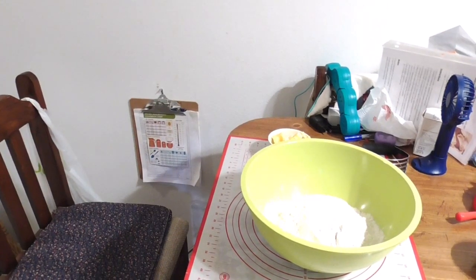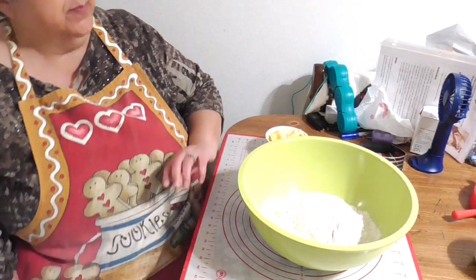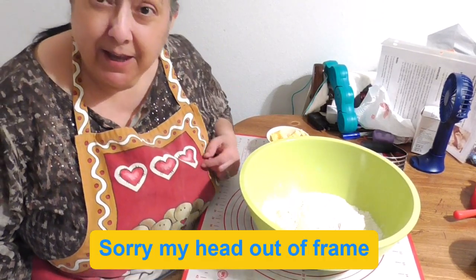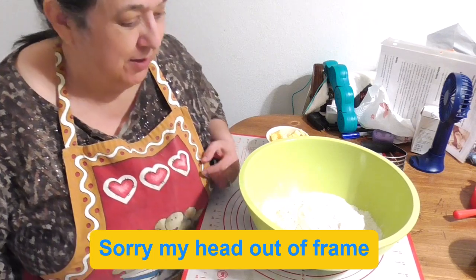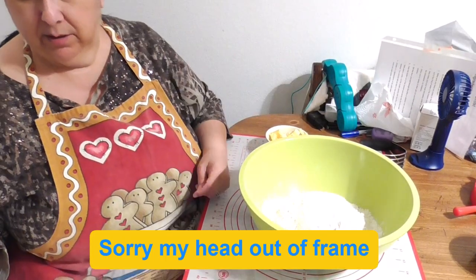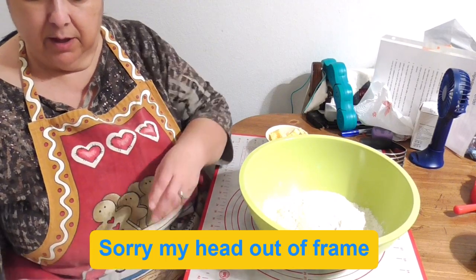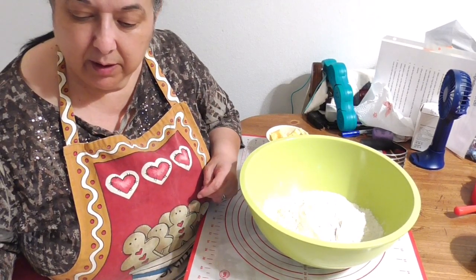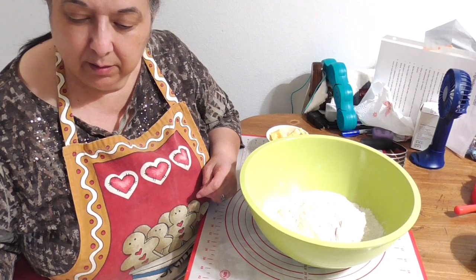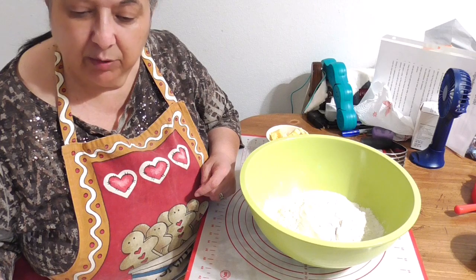Hello, this is Rose from RCG Creations. Today I'm bringing you a how-to on making empanada dough. I've got a recipe off the website — this one has been put together by novicechefblog.com empanada dough.